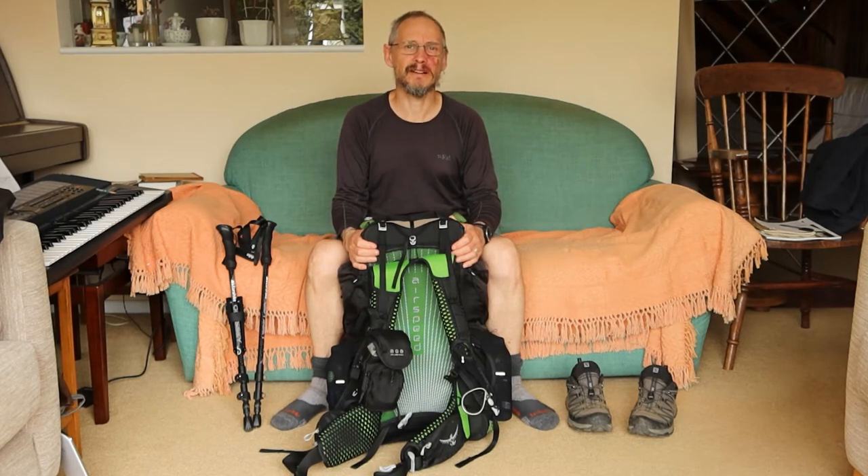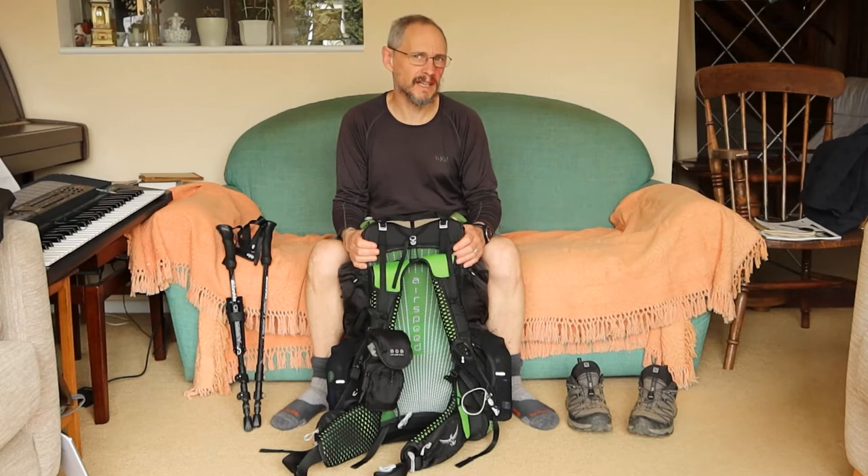Hi there. Just come back from walking the Two Moors Way in Devon. Took seven days to do that and I thought I'd just do a shakedown on my kit — what I liked, what I didn't like, what I'm going to swap out.